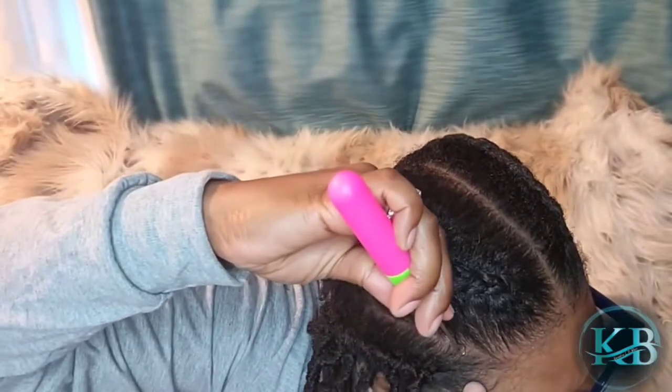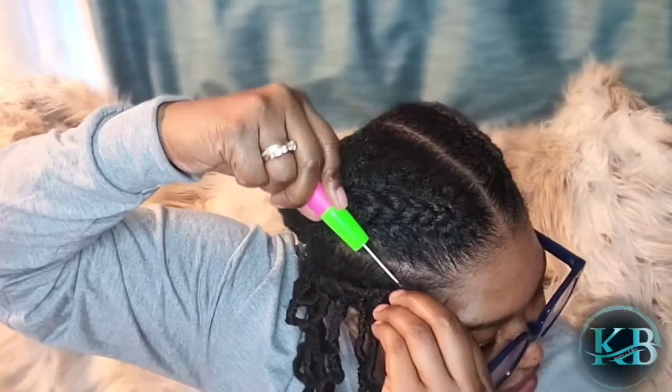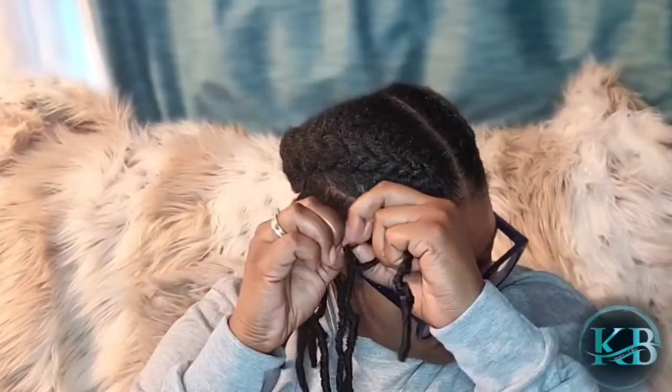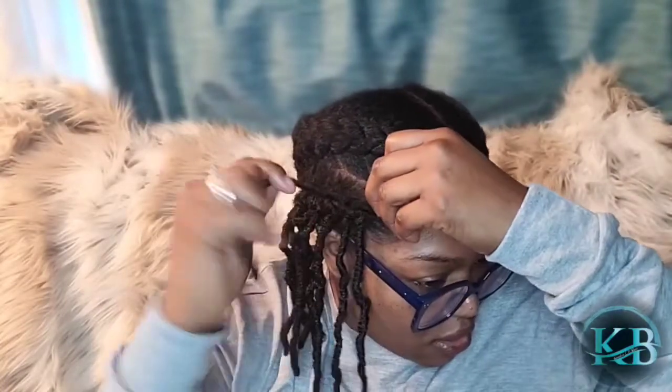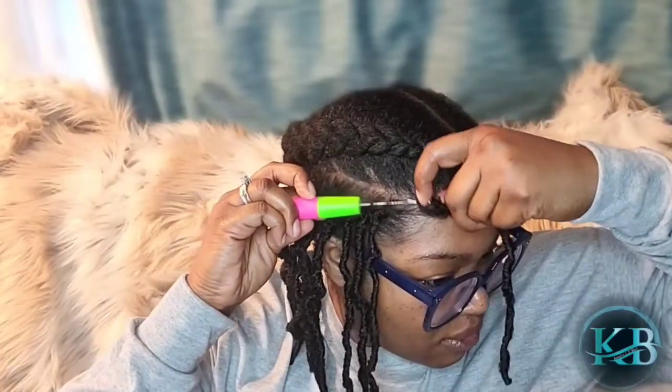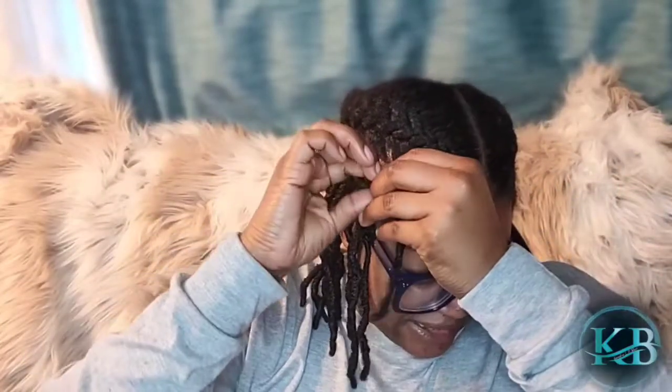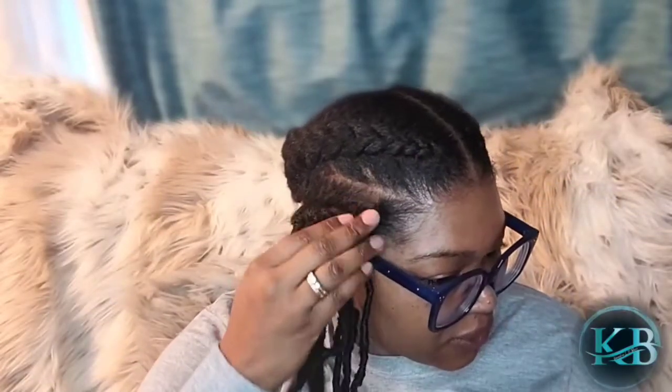Next up, you're going to do kind of like an invisible row. You're going to pretend there's another braid right there and lay another set of locks right there. The holes are not as defined in this area, so I'm still going to keep them one finger-width apart for the next row.